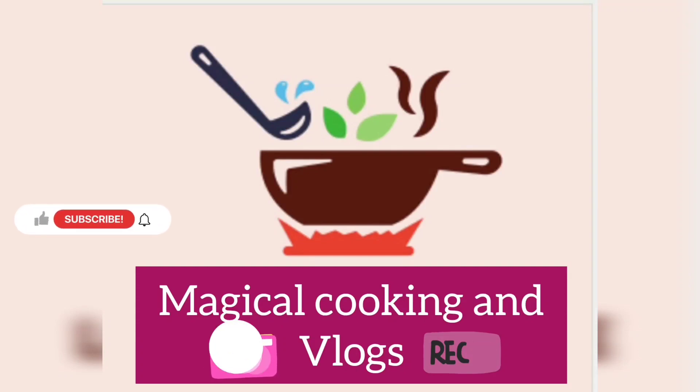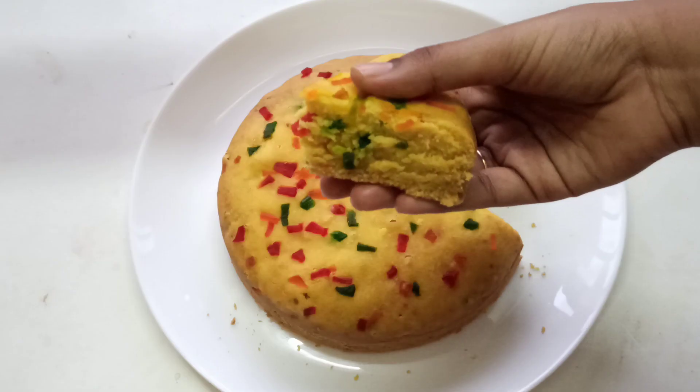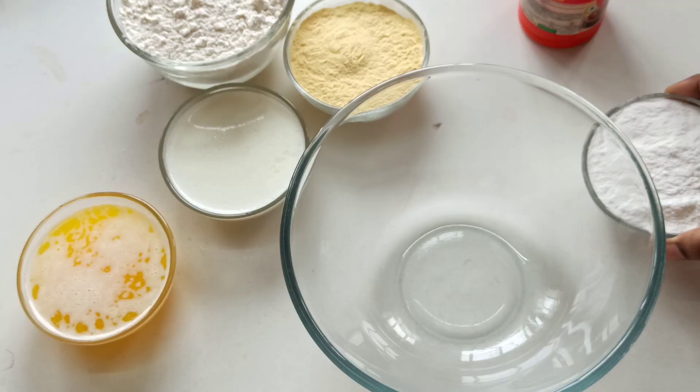Hello everyone, welcome back to Magical Cooking and Vlogs channel. Today I am going to make a very tasty Tutti Fruity Custard Cake.